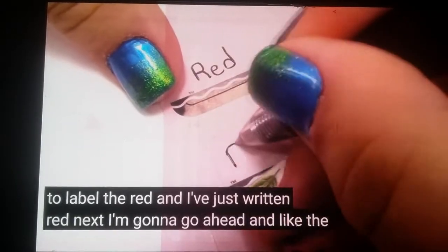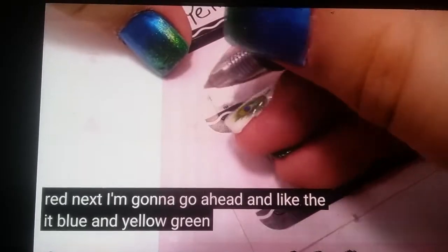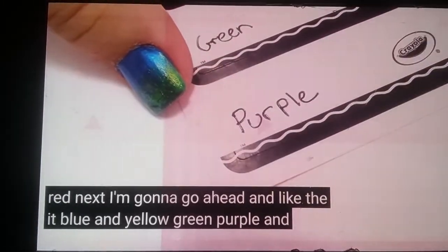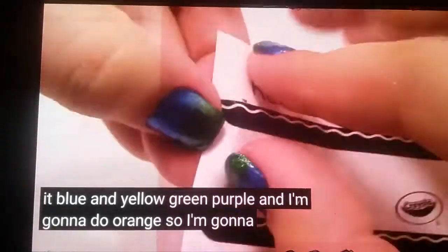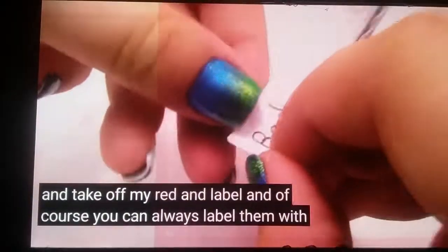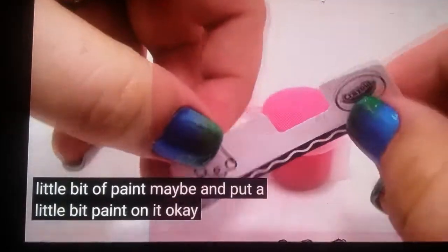Next I'm going to go ahead and write the blue, and yellow, green, purple, and orange. You can always label them with the color, or you can always just use a little bit of paint and put a little bit of paint on it.